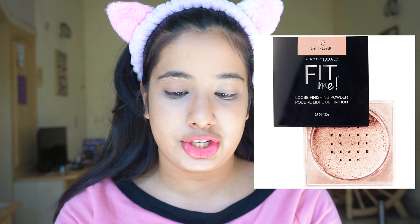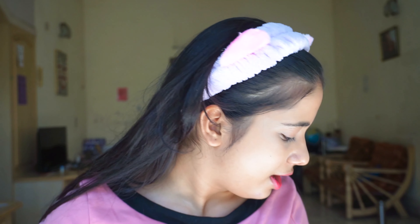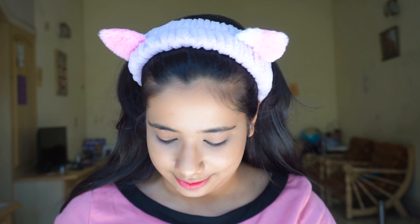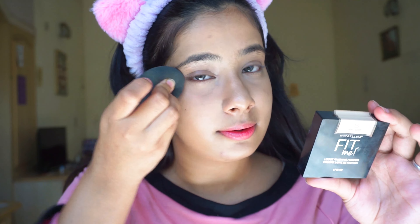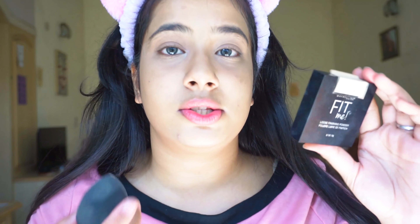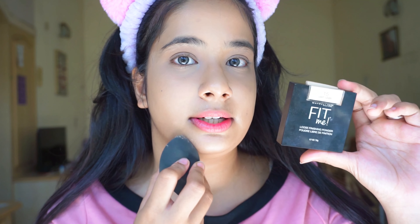For setting I'll use the Maybelline Fit Me powder in shade 15 Light. Can you please recommend some good drugstore or high-end baking powders? I'm bored of Maybelline Fit Me — I've been using this since I started the channel. Setting under the eye and also over this pimple, because if I leave it, the product will start settling in.